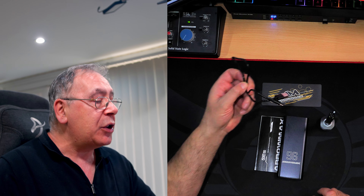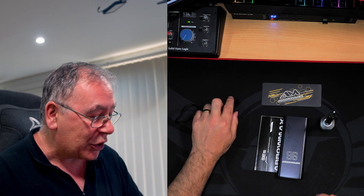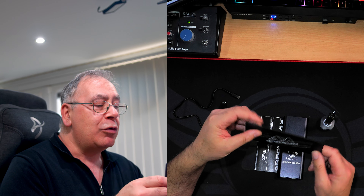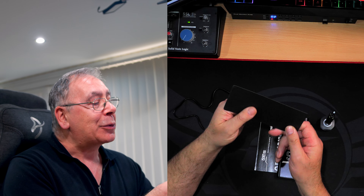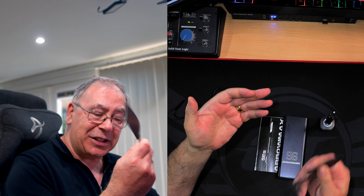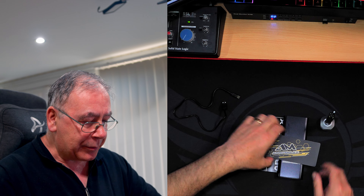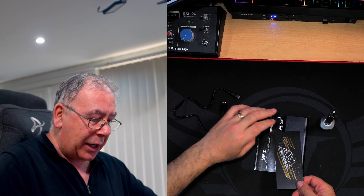This comes with a USB to USB Type-C connection for charging it up — and I've already charged it up. It also comes with a little ruler, which I thought was quite nice, and I think that's magnetic. It feels like it.